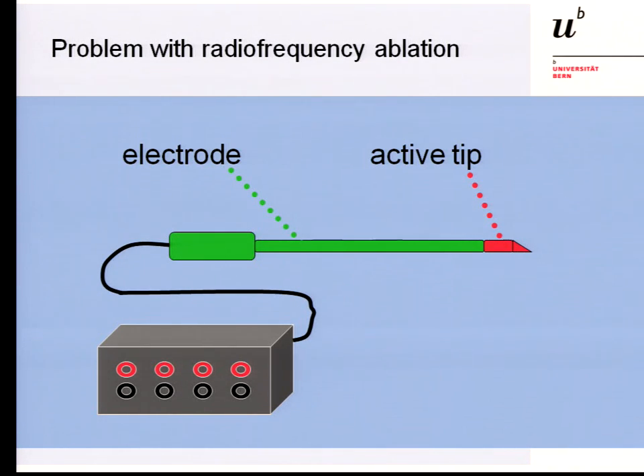We have a problem with radiofrequency ablation. We cannot simply bring our radiofrequency probe to the nerve as in a single-shot block, because the lesion produced is not distal to the needle tip but parallel to the non-insulated — usually one centimeter — needle tip. That means when you want to ablate the nerve, the nerve should be parallel to the needle, and you cannot puncture orthogonally to the nerve. Ultrasound guidance therefore requires a different approach for RF ablation, and a well-defined method has not yet been established. Most pain clinics still use fluoroscopy to place the needle tip parallel to the nerve.